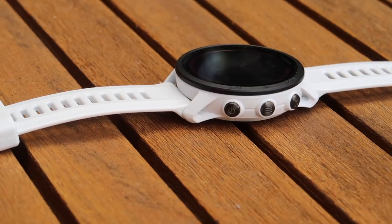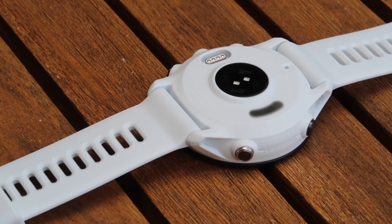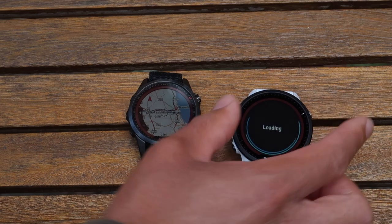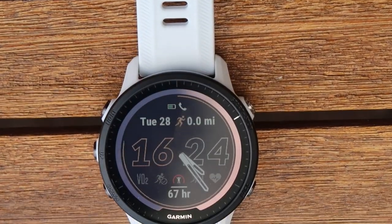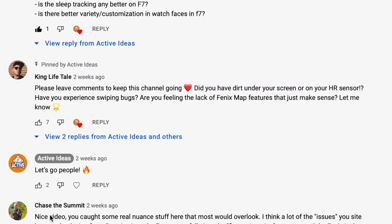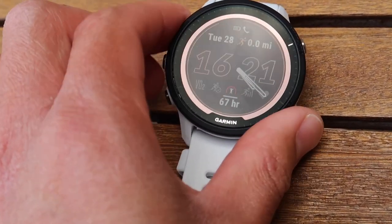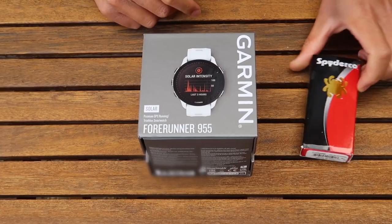Hi there, and welcome back to another Active Ideas video. We're looking again at the Garmin 955 Solar — this is the white version. Hopefully Garmin managed to fix the issues I had with the first one: dust in the screen and also dust in the heart rate sensor. If you haven't seen that video, click down in the description. DC Rainmaker and Chaser Summit commented on those videos, so we're going to see if this has been fixed four weeks after the release date.